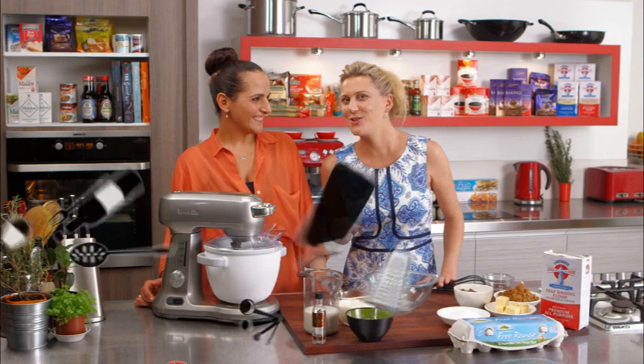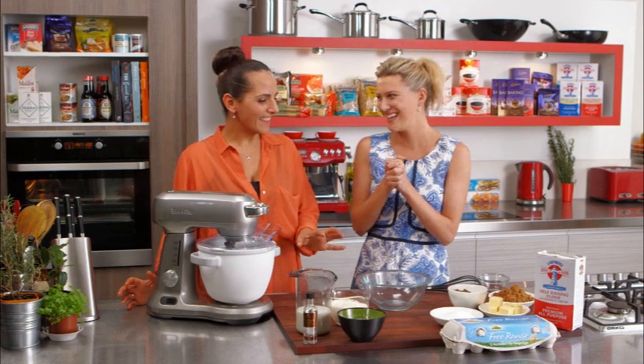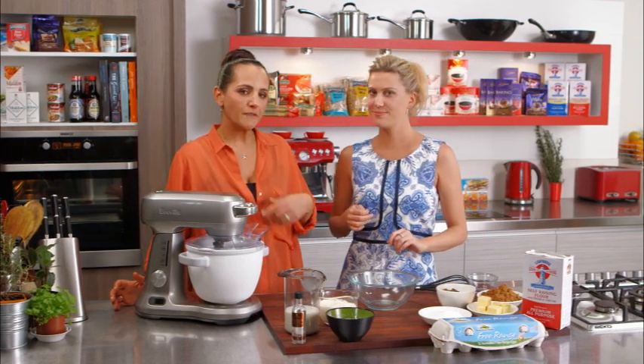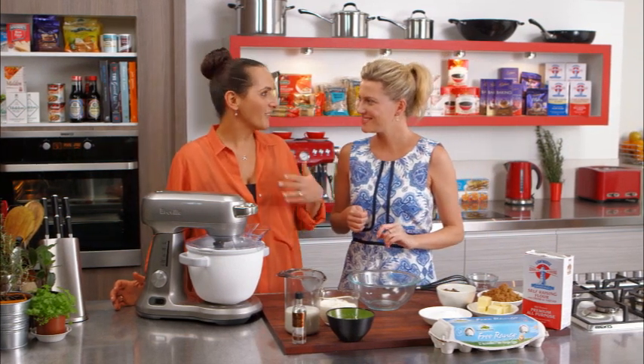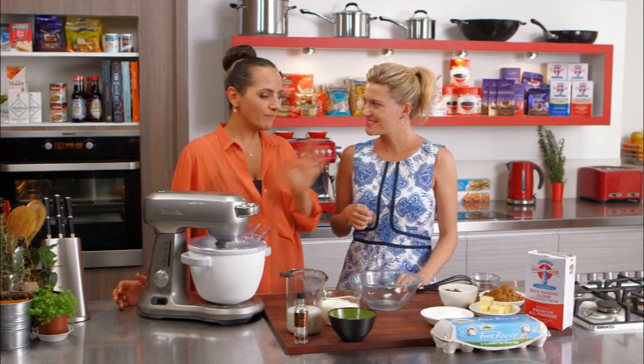Naomi and I have a double whammy for you today - we're not only making choc chip cookies, but we're sandwiching them with vanilla ice cream. This is just delicious, crunchy, cold ice cream - kids love it, old ones love it too! You can make these as simple or as decadent as you want. Today we're doing the super simple version for the kids, but you can switch it up with rum and raisin ice cream or caramelized pecans.